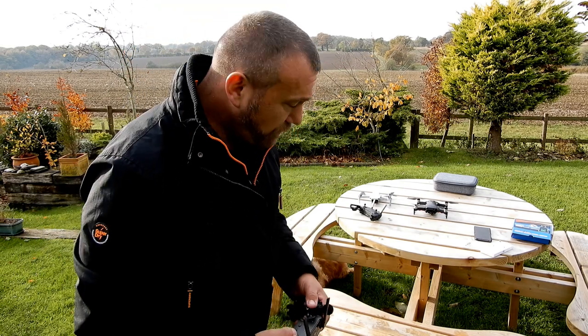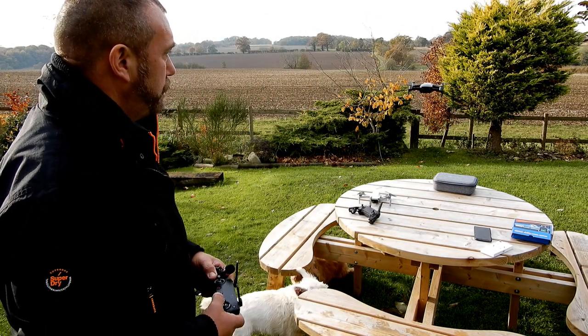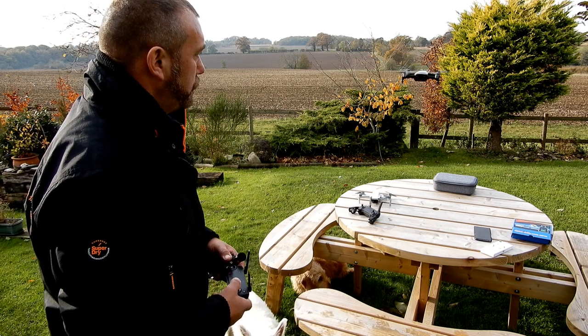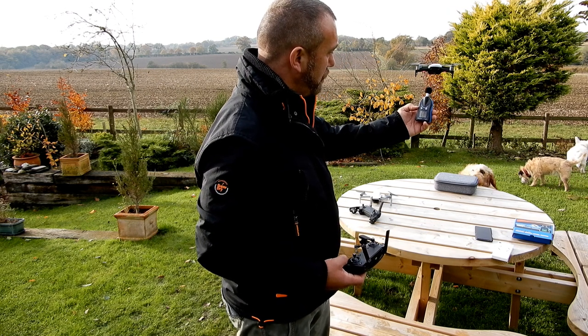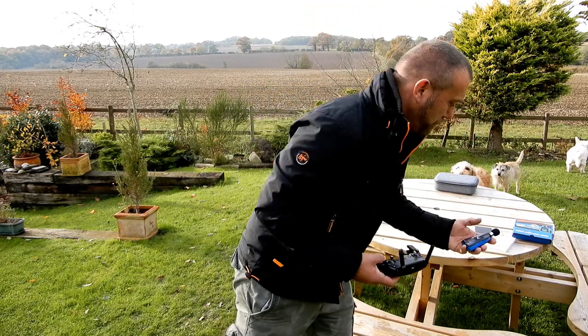That's such a difference, I want to throw the Mavic Air back up again. So the Mavic Air under the same conditions with the stealth props is 72 dB.